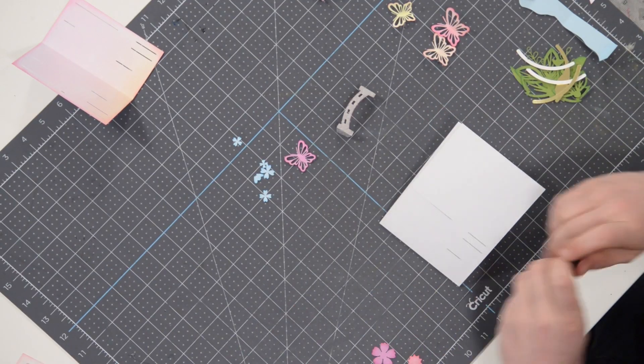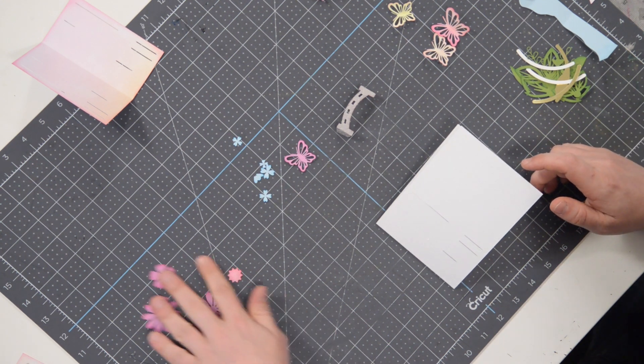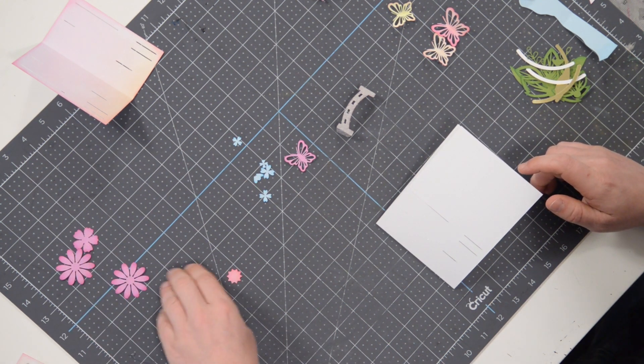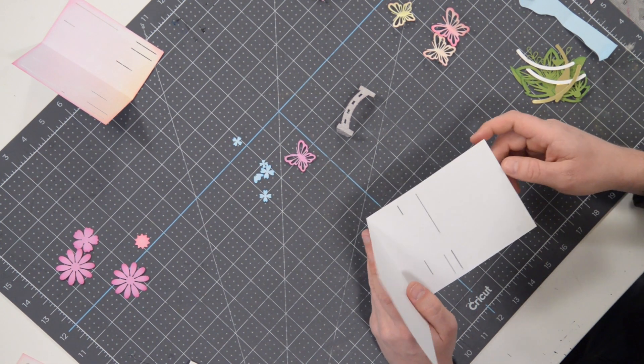Hey everyone, Leo with Dreaming Tree and welcome to the assembly video for our Wisteria Paperscape card. Something completely different and I'm very excited to bring this to you because it is gorgeous, and it's going to be very easy to assemble if you've made a box card in the past. This is going to be a cakewalk for you.